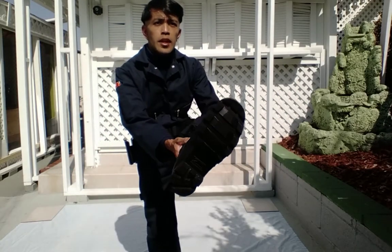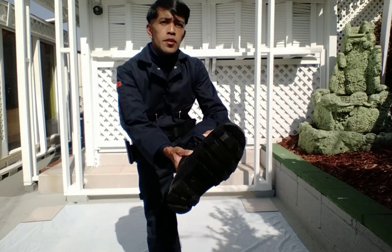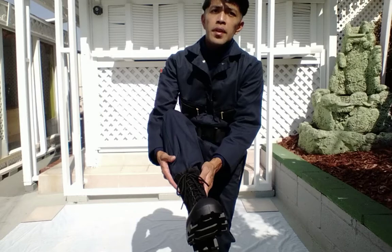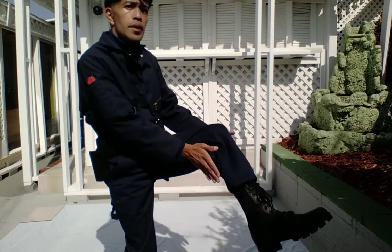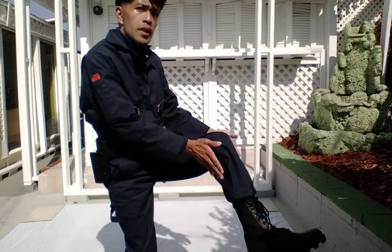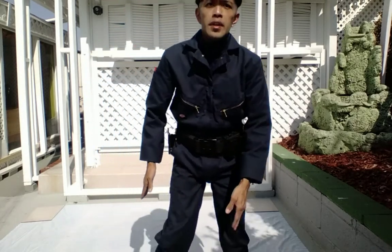Here's the boot — this is the Rothco jungle boot. I got this on militarysupply.com, size 6 regular. The size 6 fits way better than the 7. And the best thing I did: I altered the legs right here — I slimmed them down and did the alteration myself, which saved me time and money.